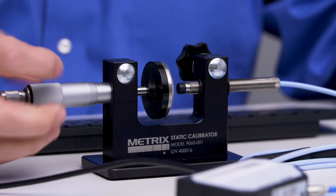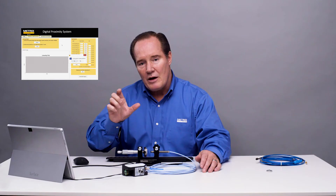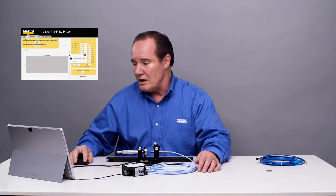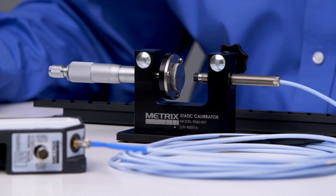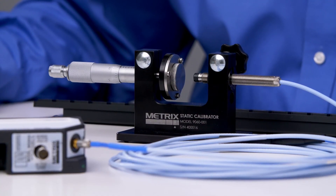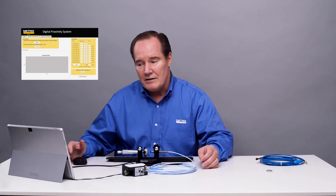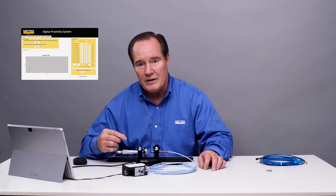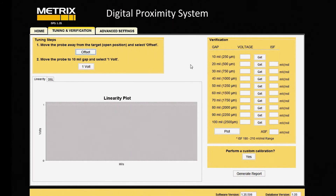First I'll do offset. Offset gets the top end of our curve, and we look at the scale factor on our plot. Is the probe in the open position? It is — there's more than a half an inch of gap there, which is what we need: over 12 millimeters. Make sure we don't have any influence, and we'll say yes. And now we'll record that data. Then we'll move the dial micrometer to 10 mils gap, and then we'll get it at 1 volt. Okay, offset is complete.